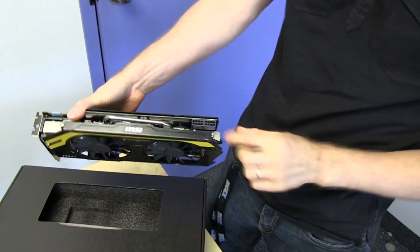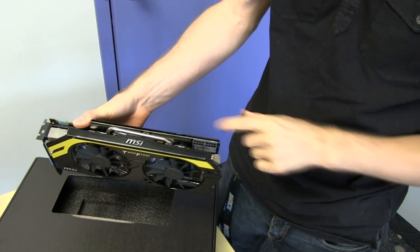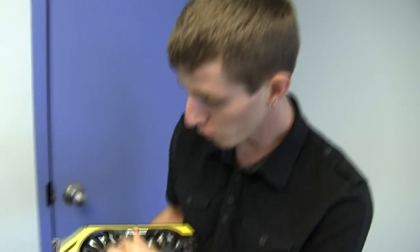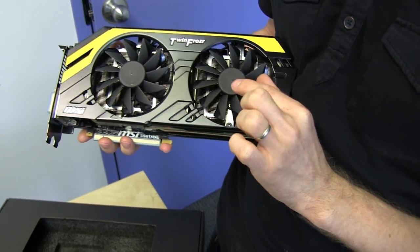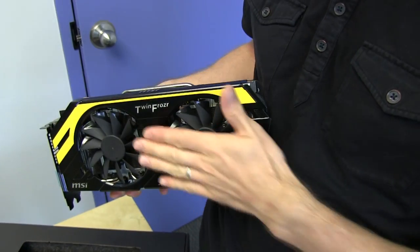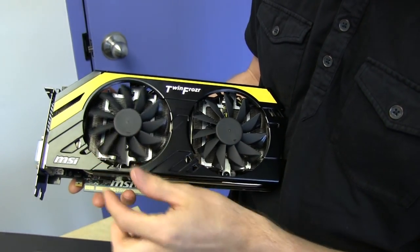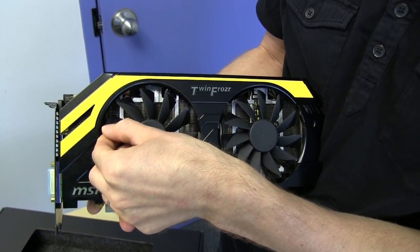Lightning card. I thought this one had three power connectors — I even said it did in another video — but this has two PCIe 8-pin power connectors and two 10-centimeter fans. These are actually deeper fans than I'm used to seeing on video cards, and they use propeller blades which are more efficient blades with plastic tips at the end that are supposed to reduce noise and increase efficiency.